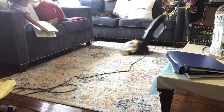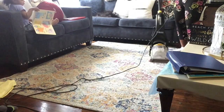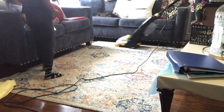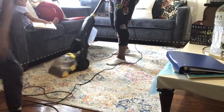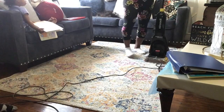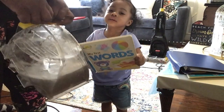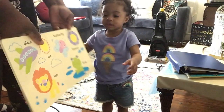Monthly cleaning might not be often enough for me, but that's the time I have with a full-time job — sometimes it's just what it is. I just want to show you guys that these rugs attract a lot of dirt real fast.